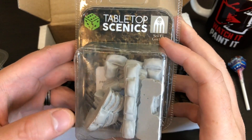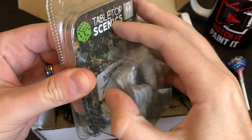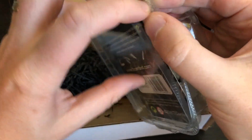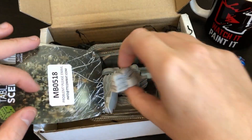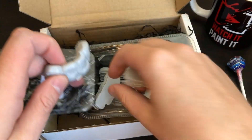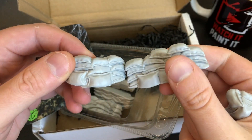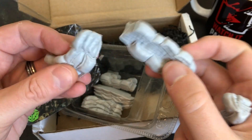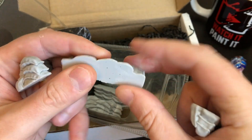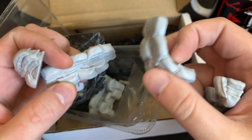And then the last thing — some scenics. Sandbags I think. Let me see if I can open this in a reasonable time frame. Yes, they are just sandbags. I mean, I don't play war games but I imagine you can just use these as scenery on the table — they sit flat, paint them up as sandbags. These feel really nice as well — plastic, textured but really smooth simultaneously.